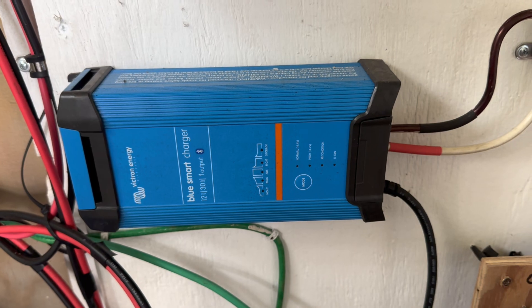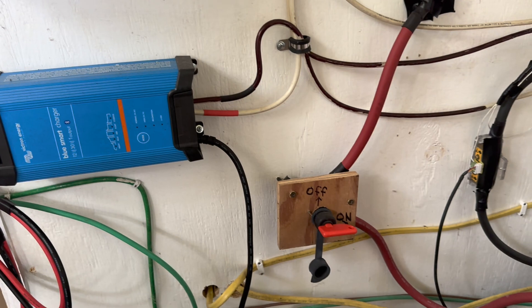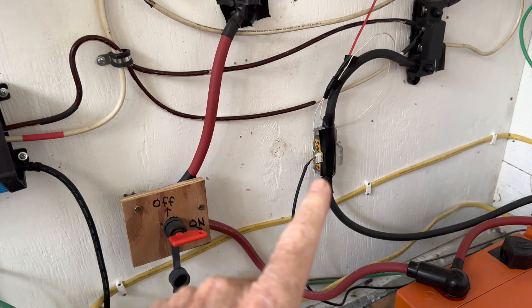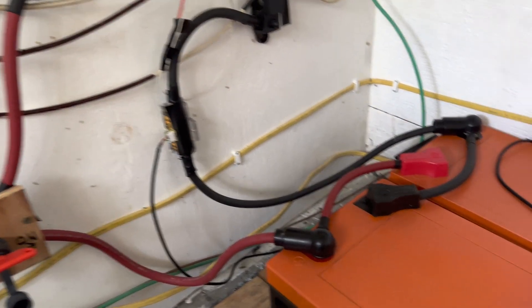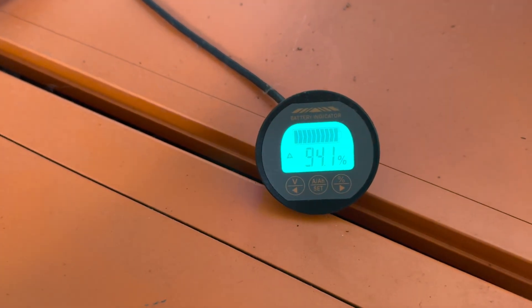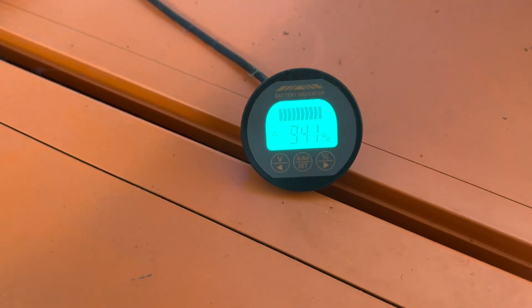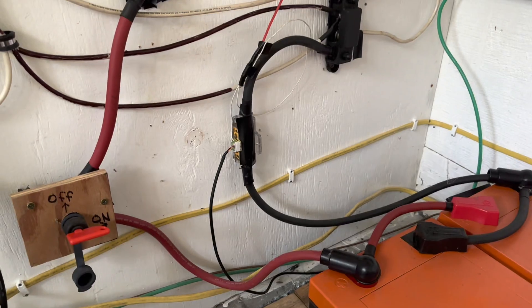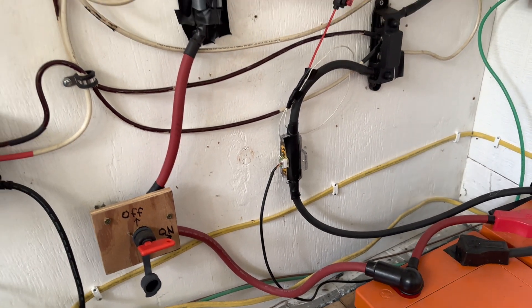I added a Victron 12 volt 30 amp charger — I don't have to use that very often, but I wanted one in place if I ever needed it. I put a quick disconnect switch in here, and I've got my battery monitor — I've seen it under both the iLee and Q-Work names, it's the exact same unit. I like these, they work very well. You can see it's at 94 percent full right now in its absorption phase.